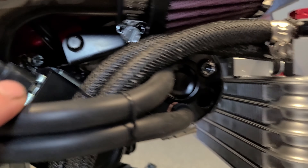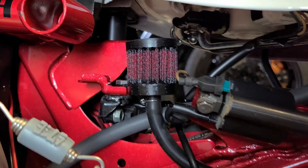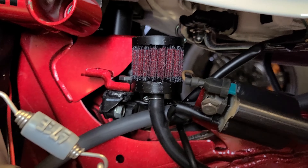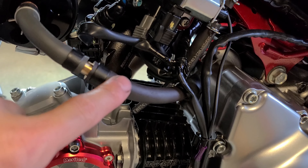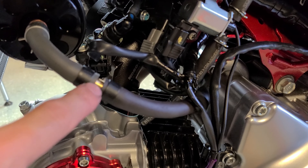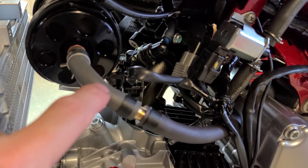My plan is to install an oil catch can. I bought this off a member on hauntedgrom.net. This is the one for the Grom, so it has the Grom bracket, but otherwise it has all the same fittings as the Monkey version. The Monkey version actually comes in two formats — one like this that goes along the side of the bike, and another that incorporates into the Kotaku mount for the radiator.